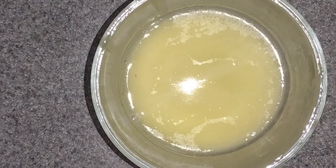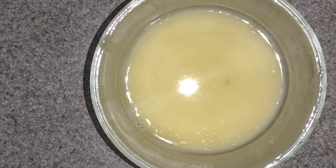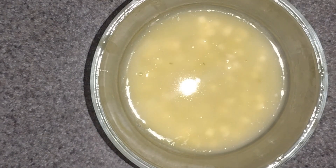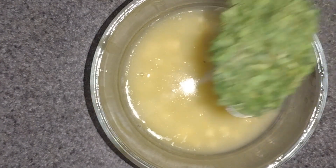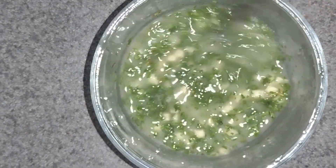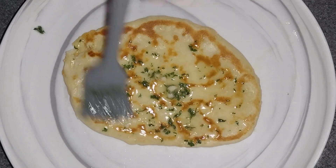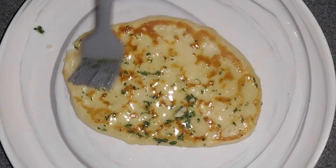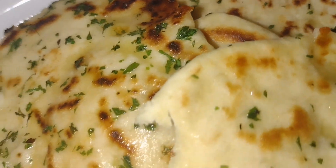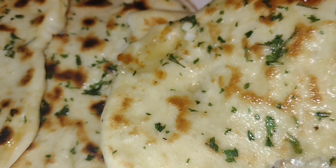Once the flatbread is complete, remove it from the stovetop and place on a plate. Now let's get our butter garlic sauce ready. In a small container, add in your butter and place it in the microwave for 30 seconds. Then add in your garlic and some parsley — you can add any other ingredients you like. With a cooking brush, lightly brush your flatbread on both sides. Here is the end result of all the garlic herb flatbread completed. You can see the little bit of cheese on the inside — it's so good.